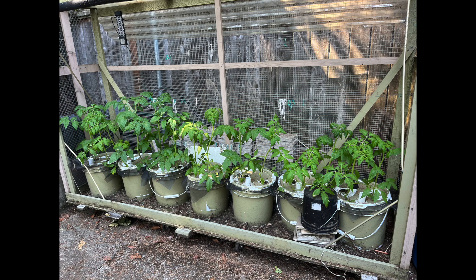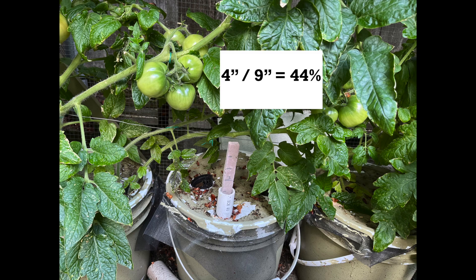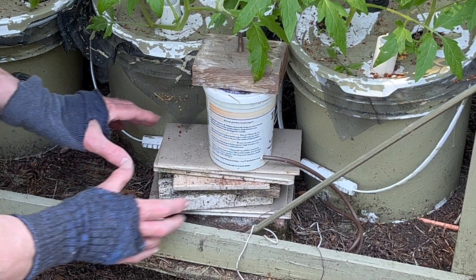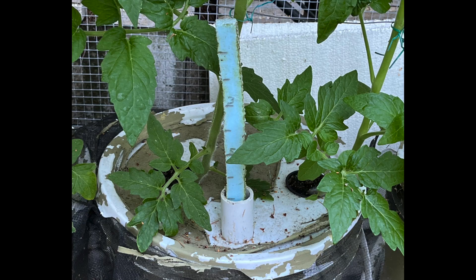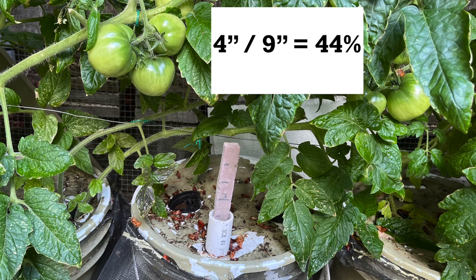Now let us turn our attention to tomatoes growing in three-gallon buckets. The buckets contain nine inches or about 22 and a half centimeters of nutrient solution at transplanting time. The plan is to allow the solution level to drop to the four-inch or about 10-centimeter level — which is 44 percent of the original level — and maintain it there for the duration of the crop. A yogurt container float valve is supported by a stack of tiles to maintain a nine-inch level at transplanting time. Periodically I remove a tile, which causes the solution level to drop by the height of the tile. After removing a few tiles, the solution level is down to the seven-inch mark, and when enough tiles are removed to reach the four-inch mark, I just maintain that level for the duration of the crop.